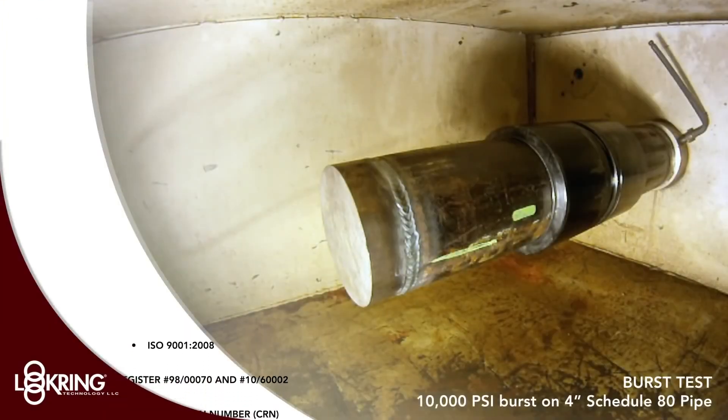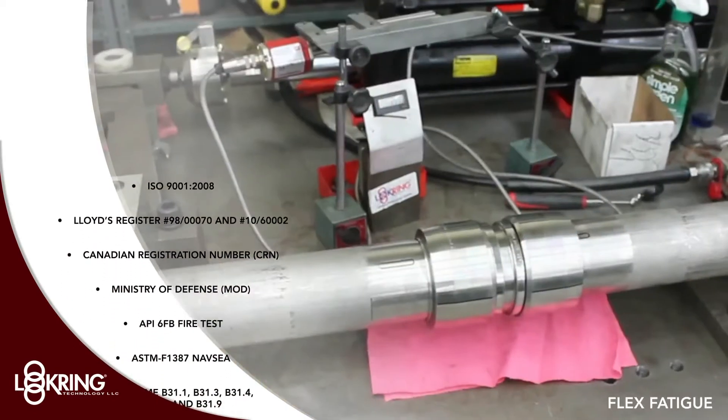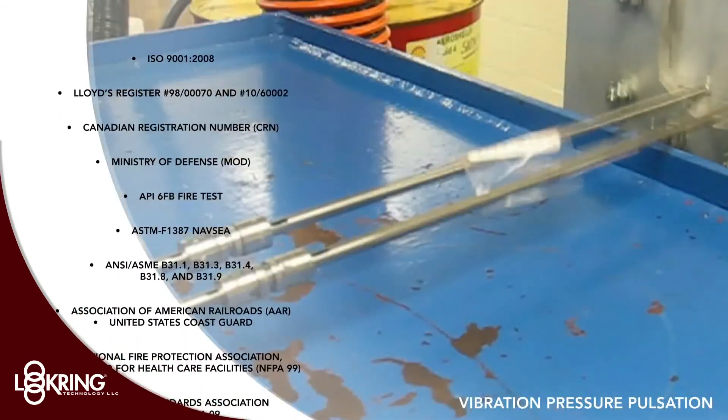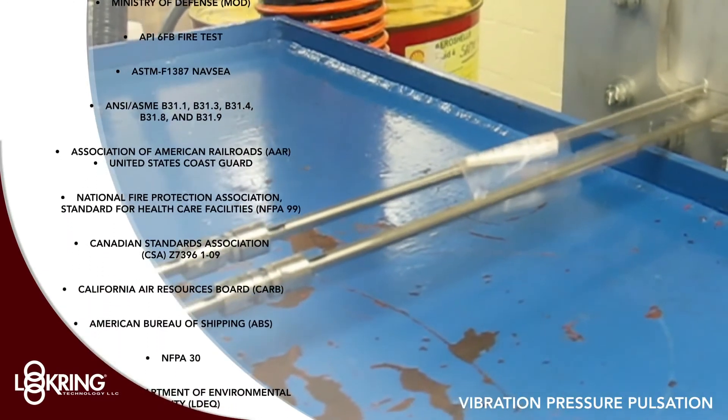A proven permanent pipe and tube connection — safer to use in hazardous environments and considered a weld equivalent solution by the marketplace. Lock ring meets or exceeds all leading global technical specifications, standards and approvals.